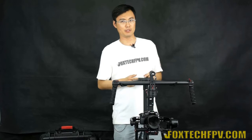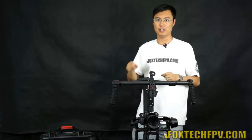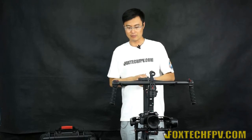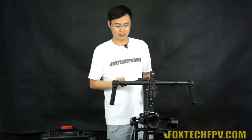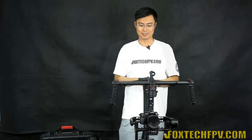One very important feature: because you'll be using different lenses and cameras, the Ronin will automatically recognize the camera weight and adjust its own parameters accordingly. So when you swap to a different camera and re-balance, the gimbal reconfigures its tuning by itself — you can monitor this in the computer software. It's really amazing.